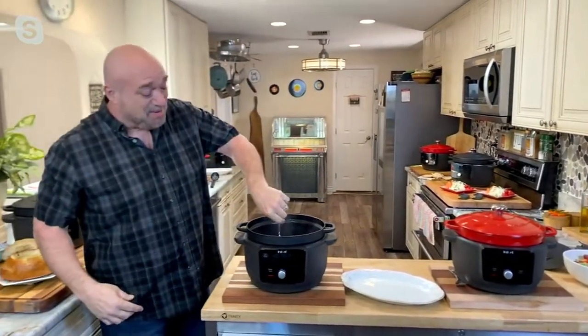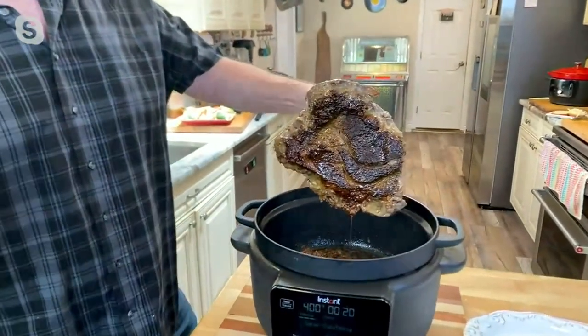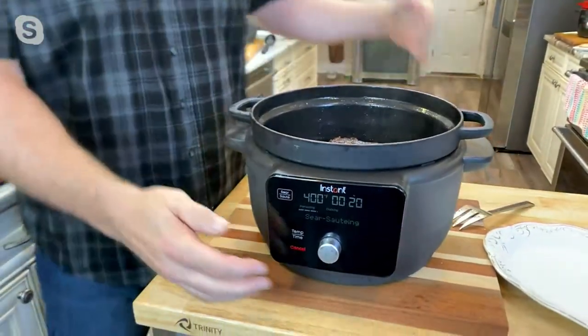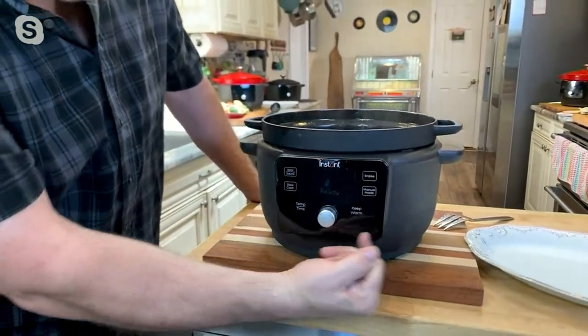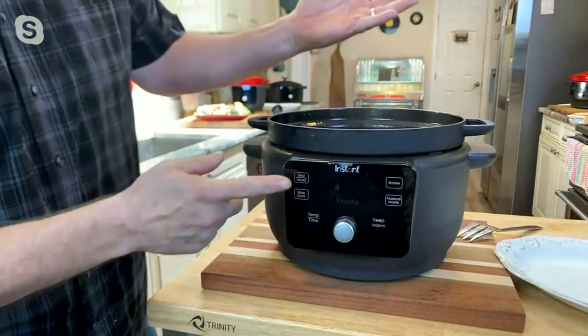You want to talk about results — the meals that they'll come back and talk about. The problem is Dutch ovens have such a large learning curve. Well, we're going to take care of that because this is Instant, from the makers of the number one multi-cooker in the country. The first thing I need to do, of course, is sear.